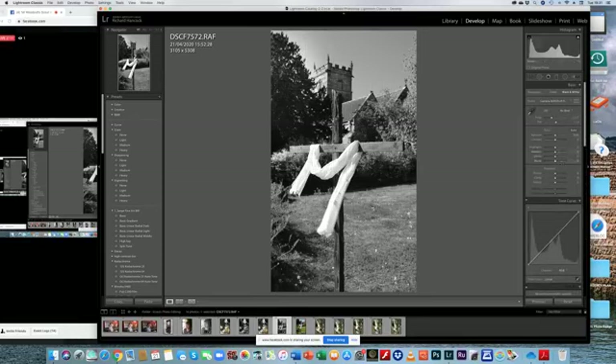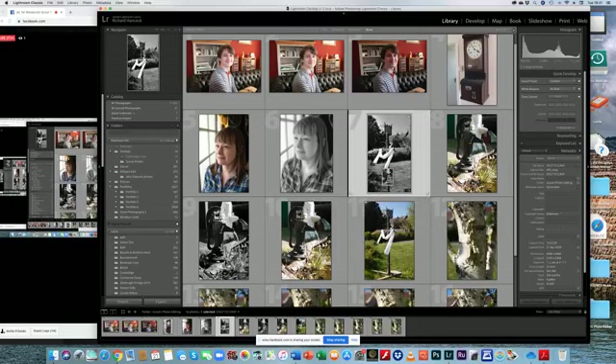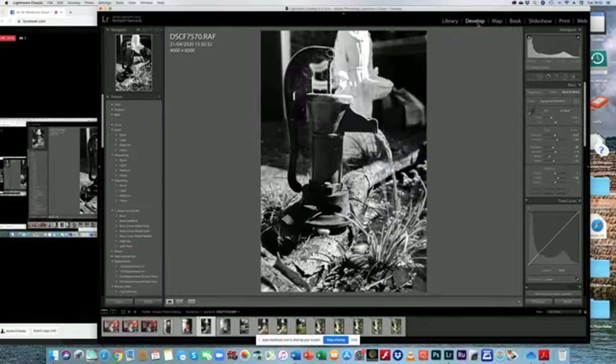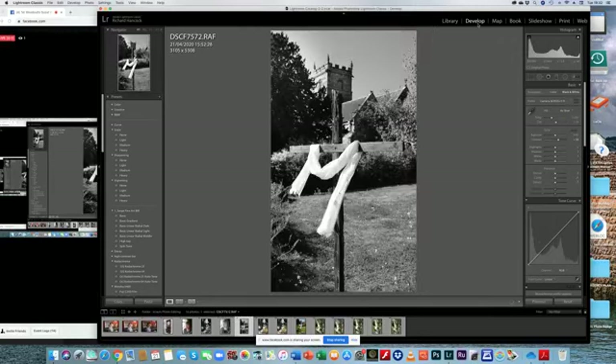Going back to the crop again, I think I can bring in the sides a little bit more so we've just got the cross more prominently. That's not too bad. Going up to exposure — that's correct. I could introduce a little bit more contrast, probably plus 33. I don't think we need any more clarity because that will make the picture go a bit odd since it was a very bright afternoon. So I think that's okay. If we go to library, we've got our three pictures — the little fountain, Kate's portrait, and the cross.